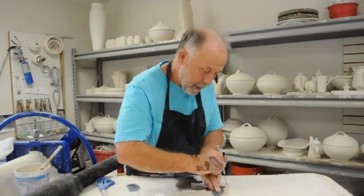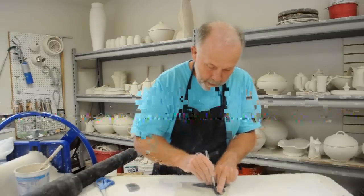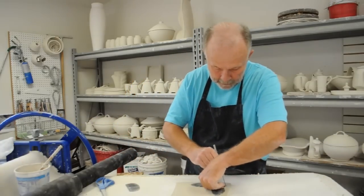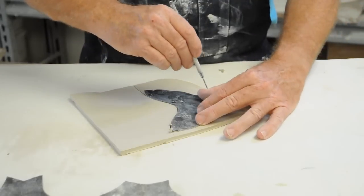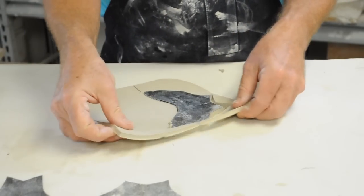Be sure to hold the template down firmly against your slab. I like to cut with a needle tool because it will go in any direction easily. Just be sure the angle is correct and that you're not undercutting on one edge or leaning the tool one way or the other.